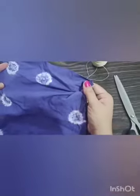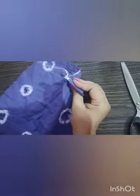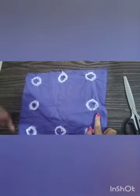Now this is the final result of tie and dye. I have opened all the tied portions — this one is the last remaining. Open it like this, remove the chickpeas, and it is ready.